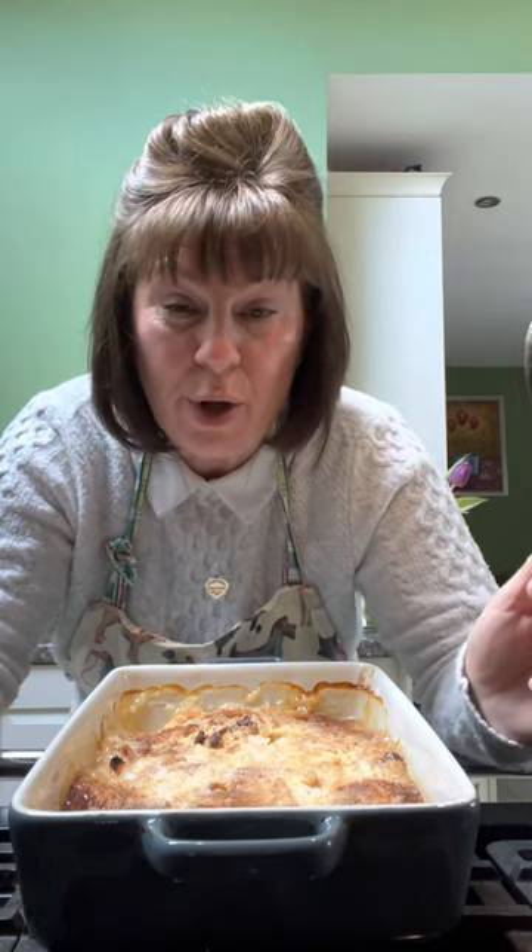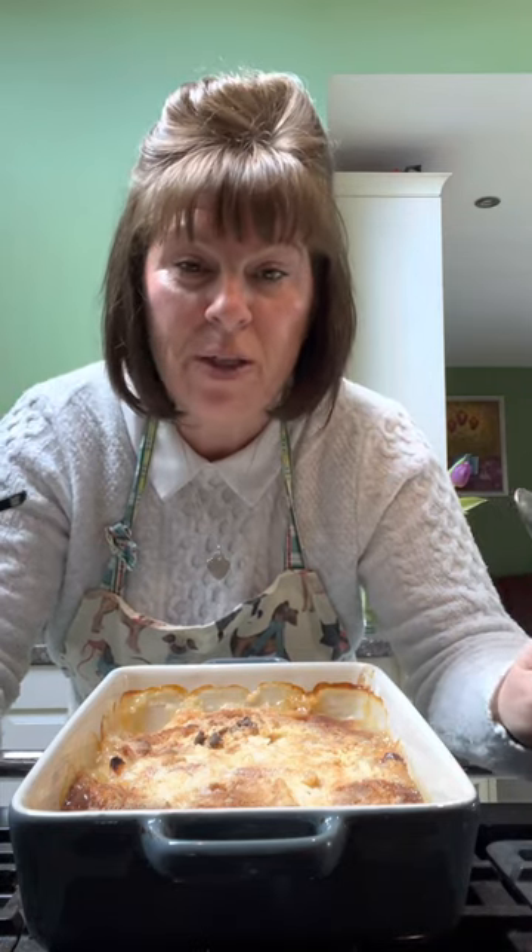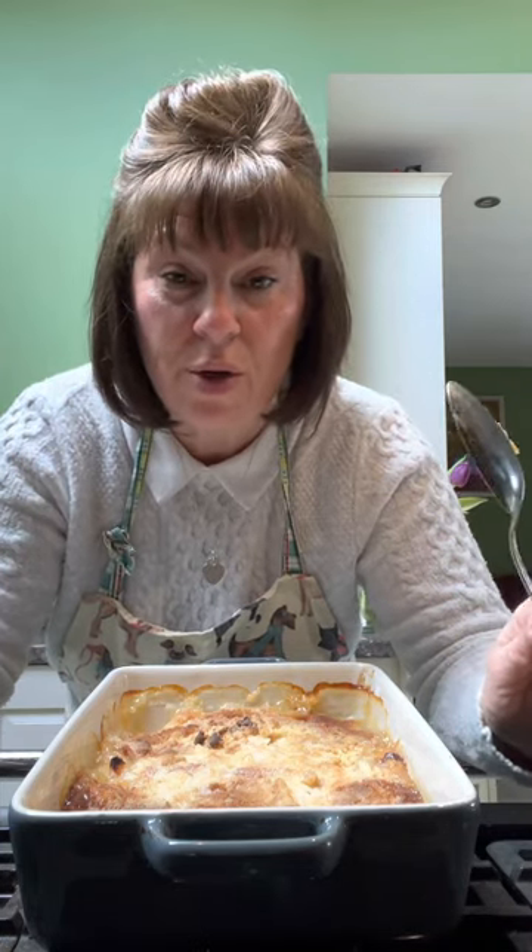I'd happily eat a bowl of that with some custard or ice cream or even just pouring cream. Make it, give it a go, absolutely nothing wrong with it. It doesn't look the best, but like I always say, you're not on Bake Off, we're not on MasterChef. As long as it tastes good, there's no rights and wrongs in cooking — if it tastes good, you've done it right. Give it a go if you fancy it. Peach dump cake. See you soon. Don't forget to like and share. Bye!